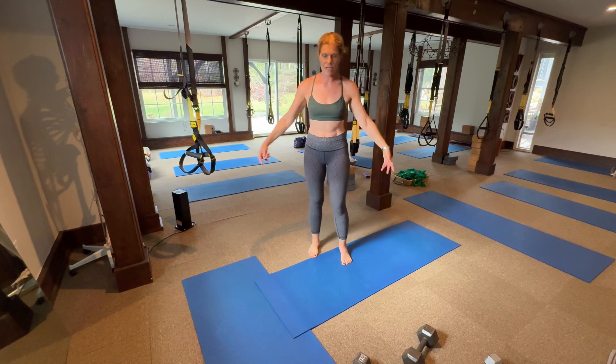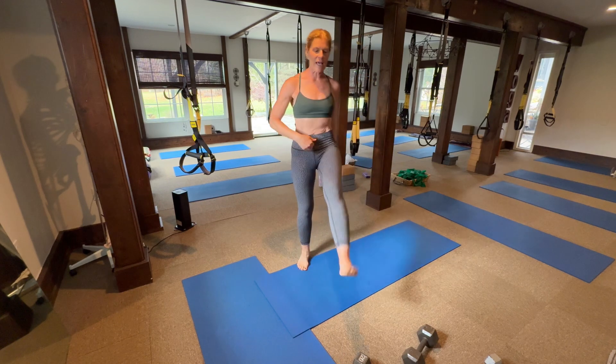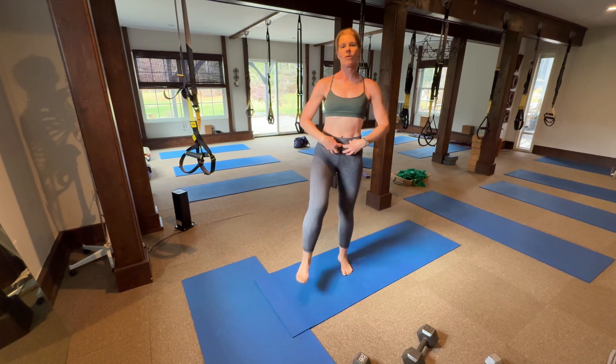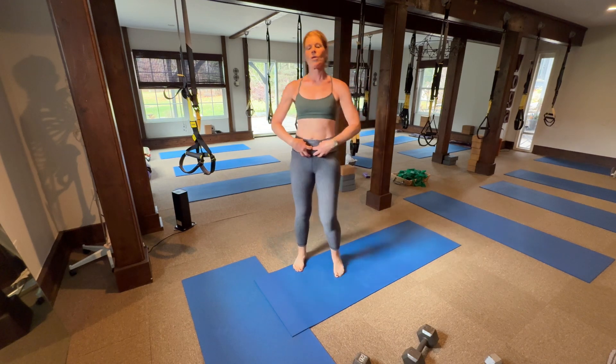Go into legs, go into Frankenstein's. Ready? Arms up. Super straight legs. You can put your fingers on your belly. Lower abdominals engaging. Blow it out. Three, two, one.